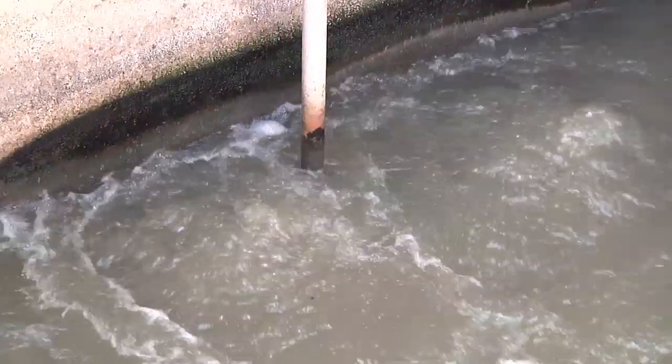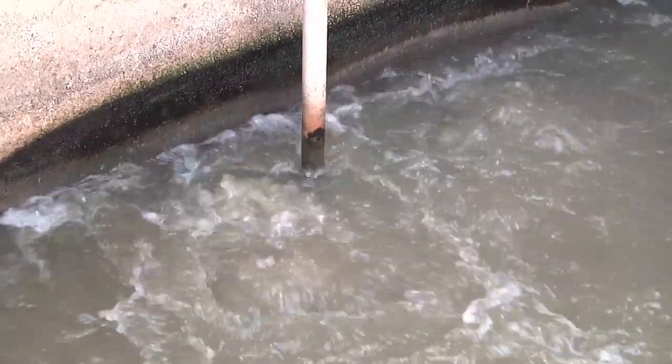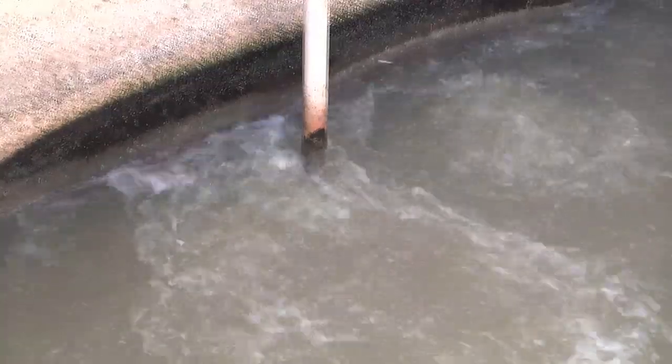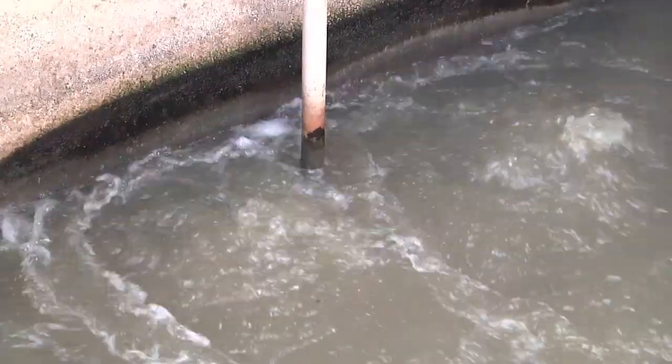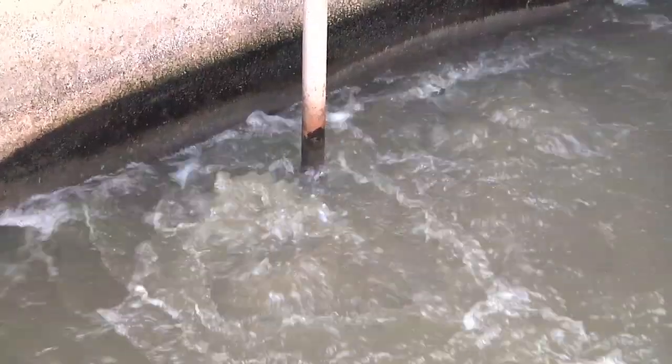This particular chamber is aerated, which means we're pumping air into the wastewater to keep it moving and also to keep some of the odors down. The aeration also keeps some of the organics in the wastewater so they can be treated at some of the downstream processes.